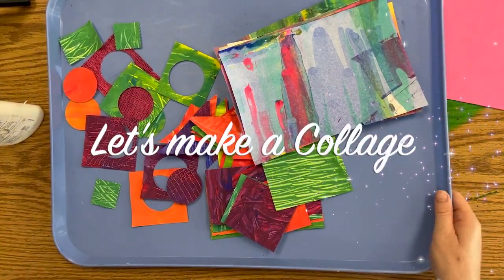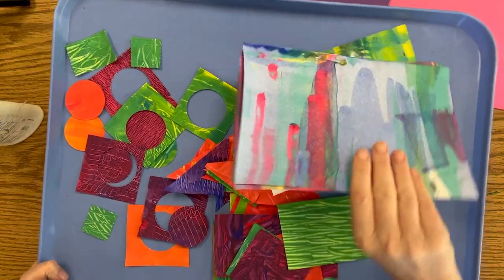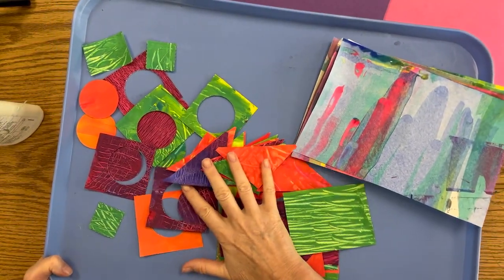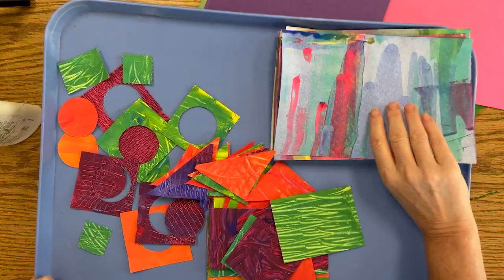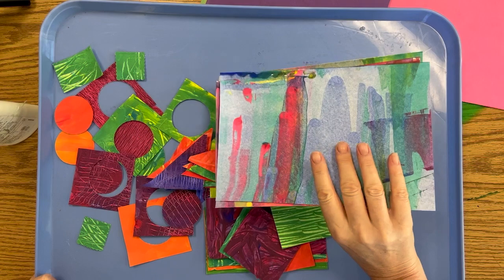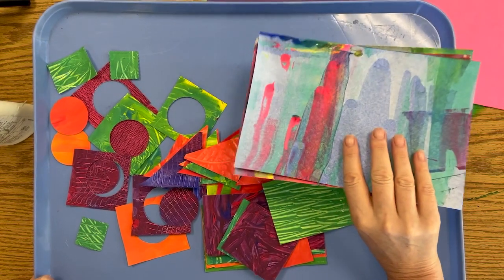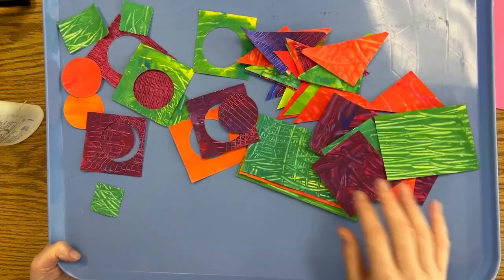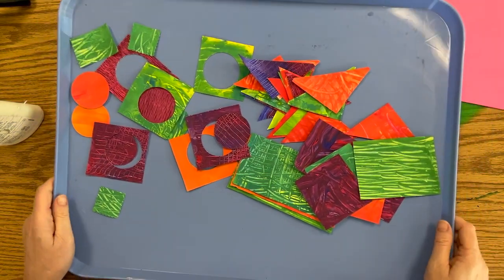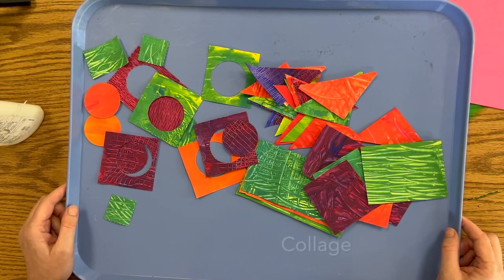Hello, lovely artists. As you can see, I've got a tray of the beautiful papers that we painted last week. I cut some of them into shapes for you, and some I left pretty big. These are the ones that we used the squeegee for, and we're going to cut these pages up. These pieces we're just going to leave like they are, and we're going to glue them down.